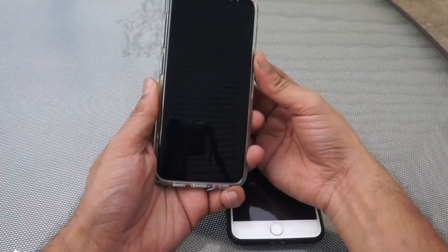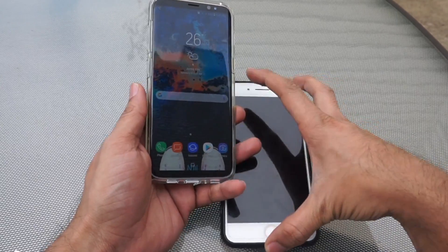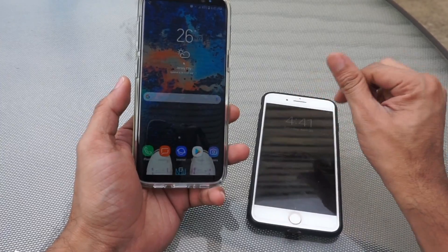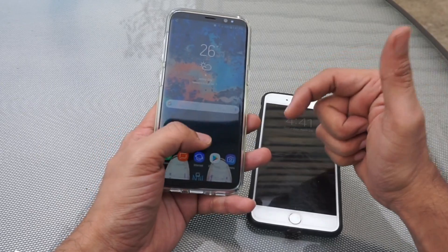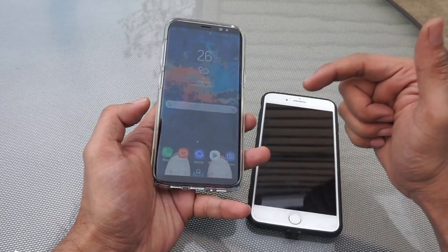Got your new Galaxy phone and want to transfer all your data from your old Android or iOS device to this new device? This video is perfect for you. This is Amit here and you can subscribe to my channel by clicking the bell button below. So let's get started.